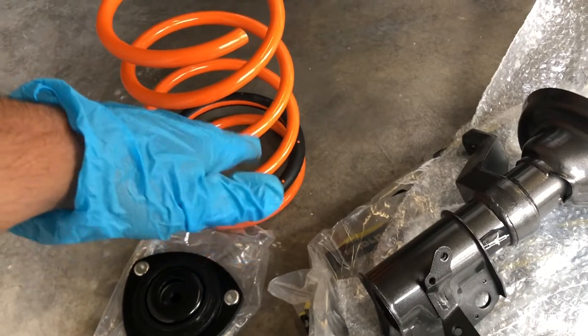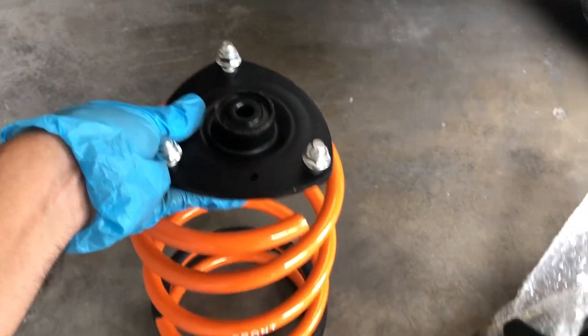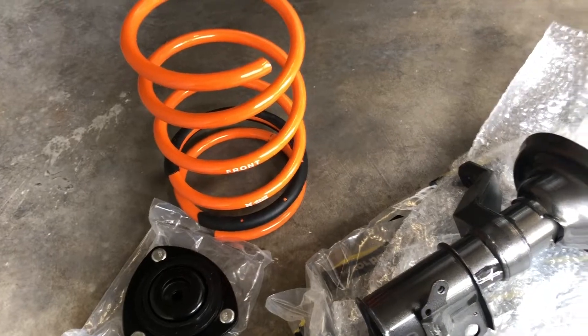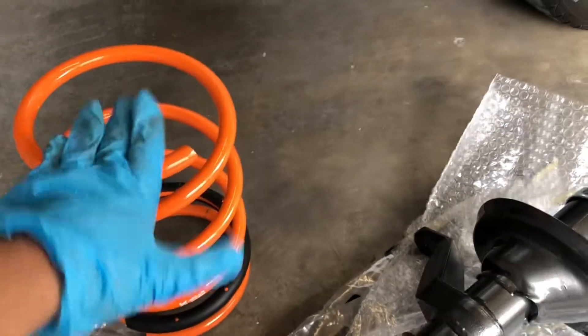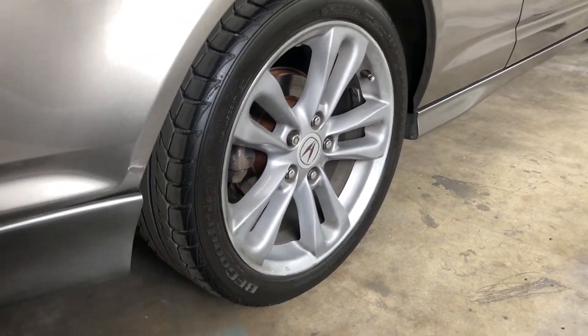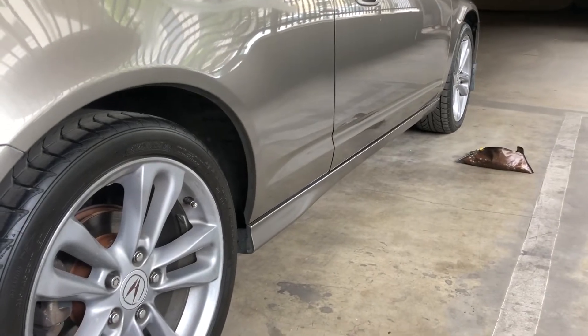The only thing I need from my original setup is the actual upper top hat. Everything else is going to be new, then I'm going straight for an alignment. The disappointing thing about this video is that I'm not going to be doing the rears — just the front. I'll do the rears some other day, because by the time I'm done with both sides of the front, I'm going to be done. Sorry for the disappointment — you won't get to see the actual full stance of the car in this video, but you will see the front lowered. Let me get started.